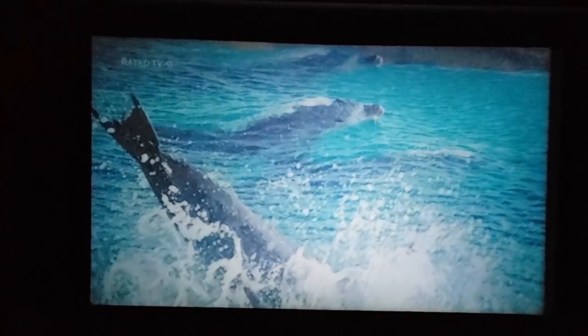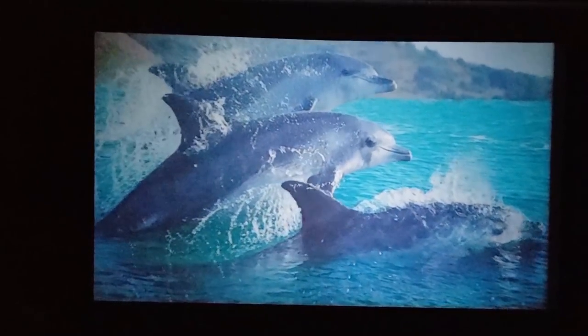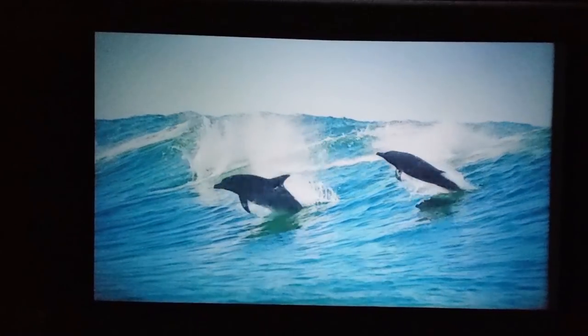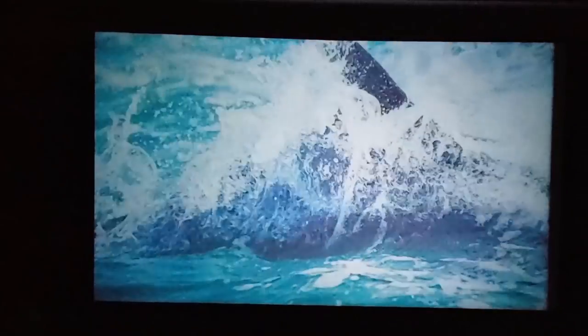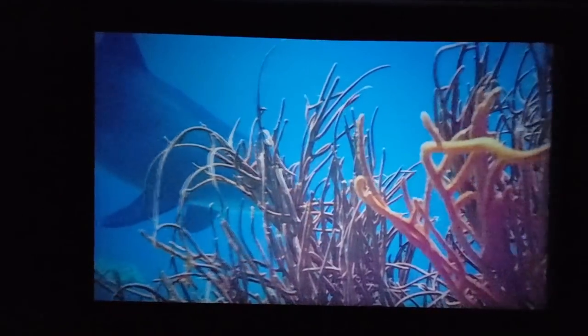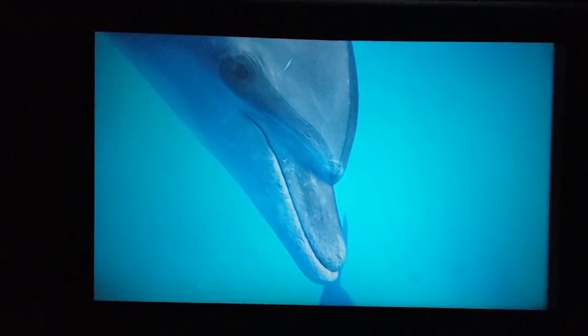The coolest feature about this projector is definitely that you can connect it to your home Wi-Fi and stream videos and movies straight from your cell phone. Whether you have an iPhone or an Android, it doesn't matter — you can connect to this projector and stream videos like checking out 4K YouTube videos, and they look really clear.